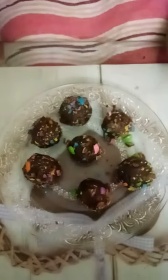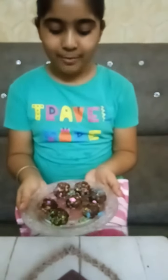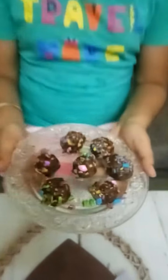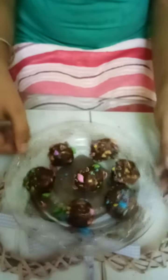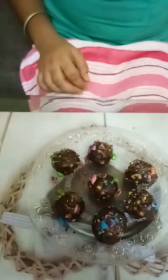Now you can see our delicious and tasty balls are ready. You can chill them for 30 minutes also. Now our balls are ready to serve and it is so good. Please like my channel and subscribe it. Thank you!